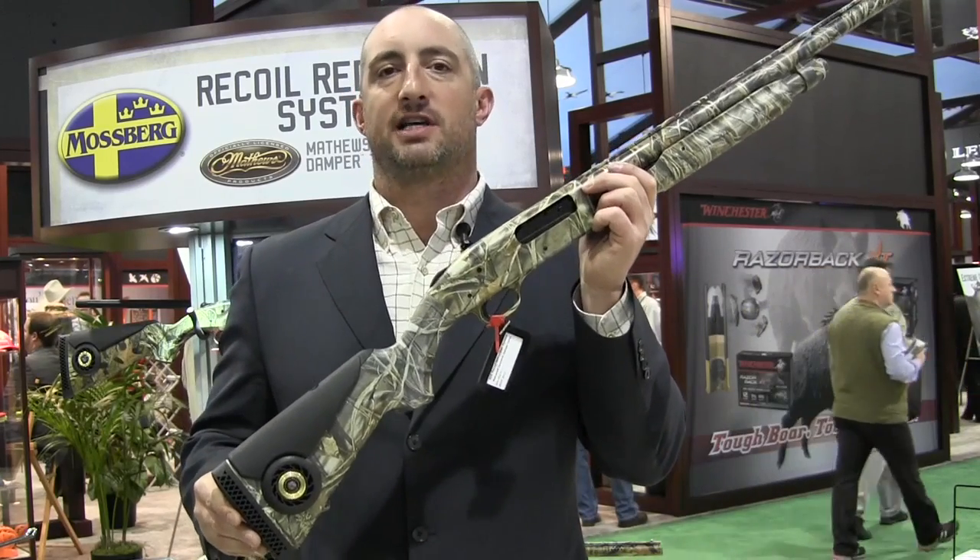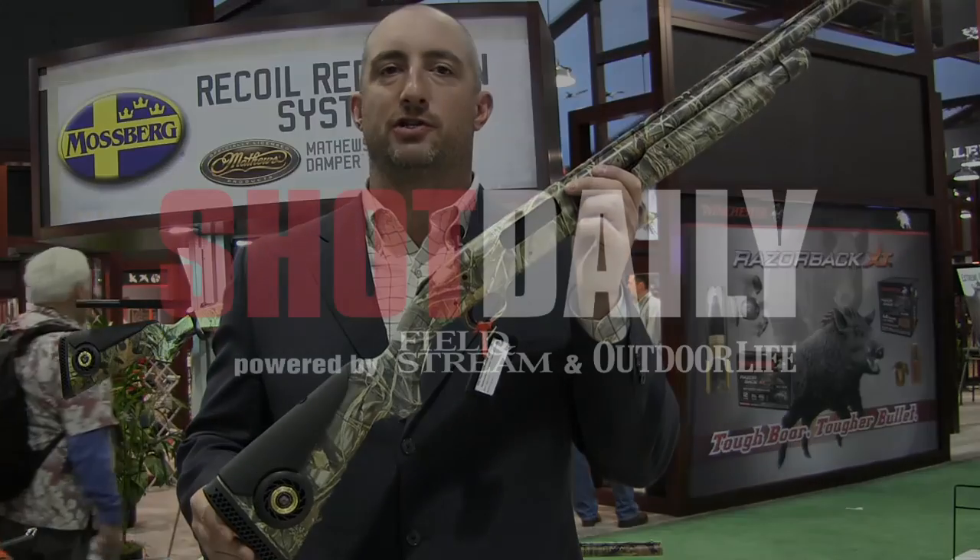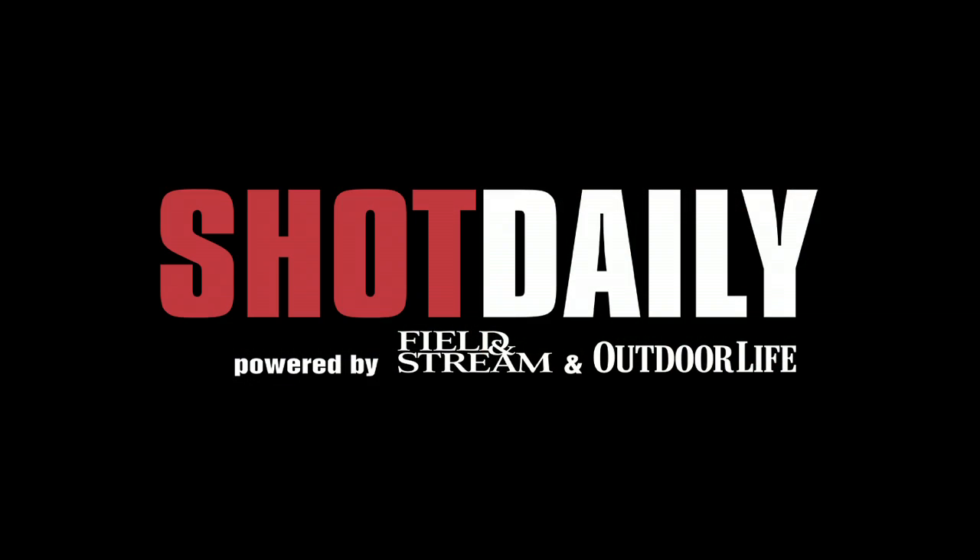It's the recoil reduction system from Mossberg — new innovation in shotgun design to make it easier for us to shoot, more comfortable, and at a good price too.